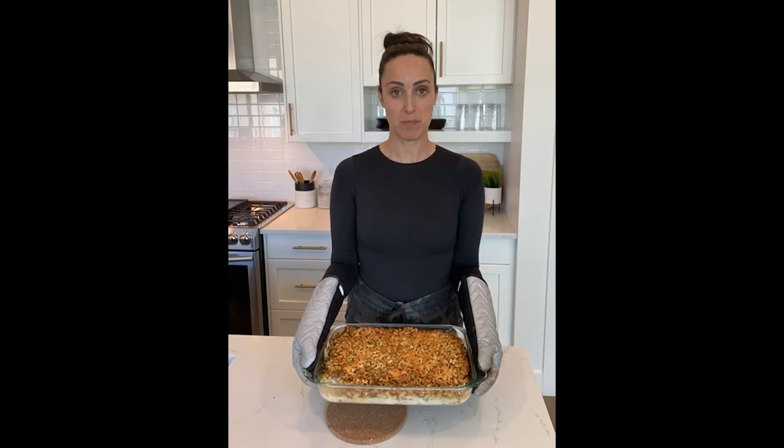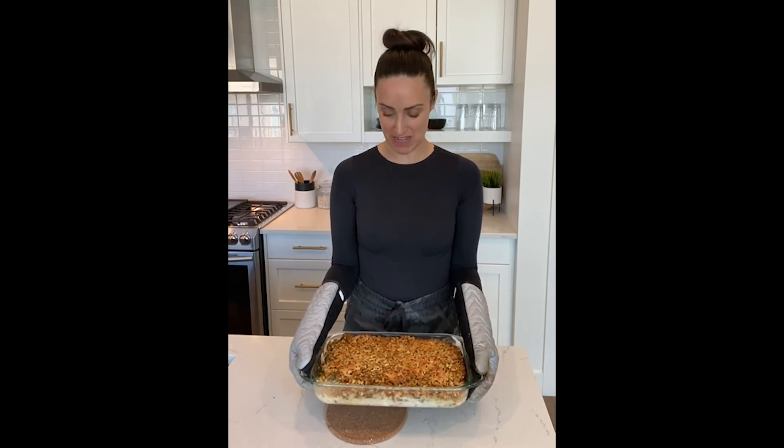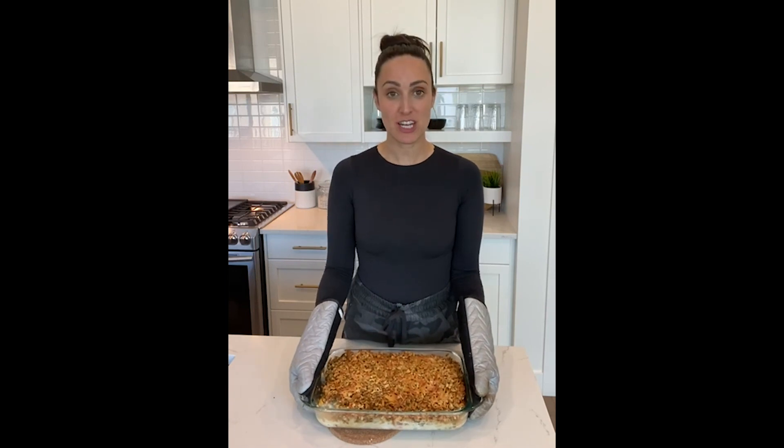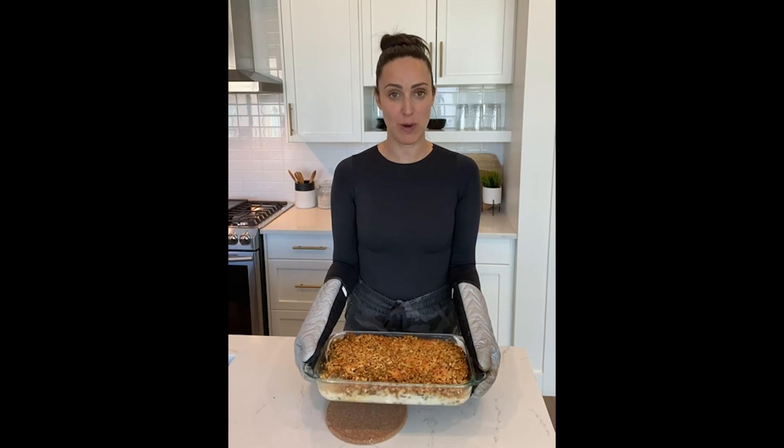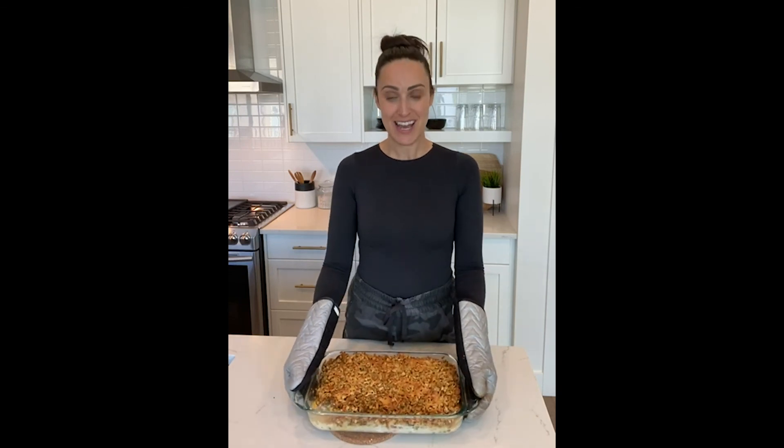I've taken this out of the oven five minutes early — it only needed 40 minutes to bake, so it really depends on your own oven. To make sure it was cooked, I took out a piece of turkey and made sure it was white all the way through with no pink left. As you can see it's nice and crispy. If you don't want it crispy you can cover it with tin foil while baking and it will stay more moist. Let this rest for 10 minutes just to thicken up and then serve.